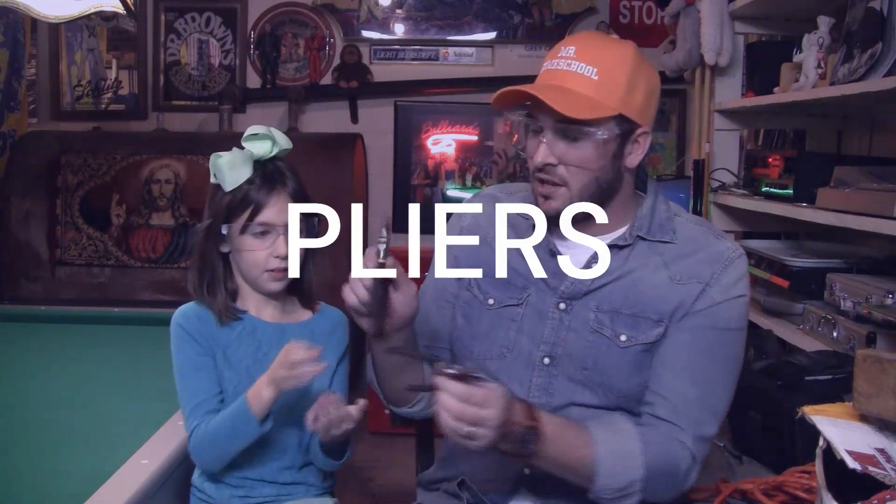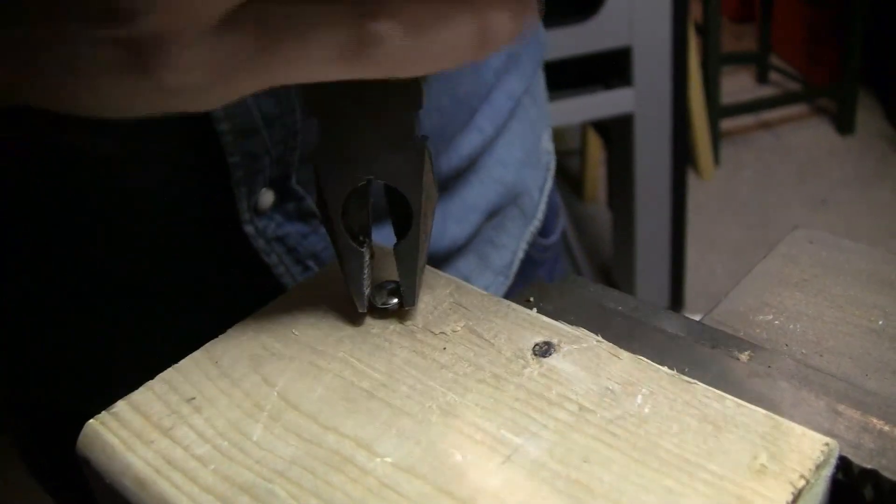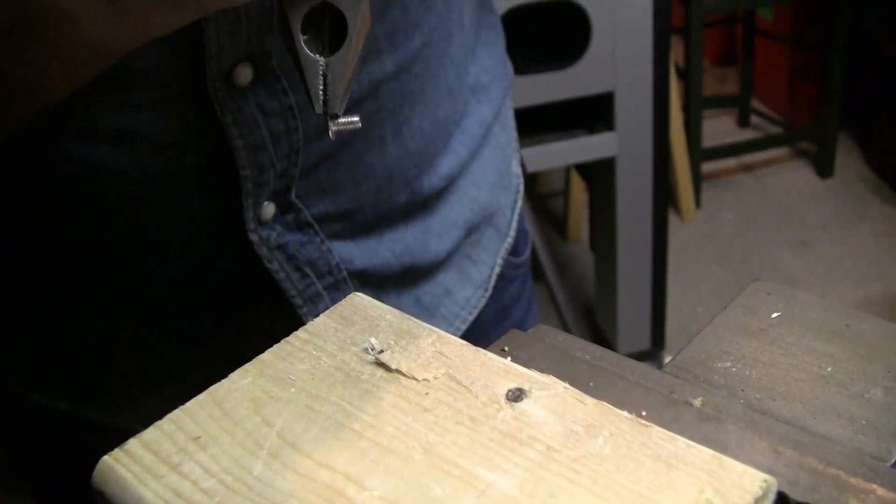I know the name — these are pliers. What can you do with these? So these are pliers. This is kind of like a regular blunt side. This is great to grab pieces of metal or anything that's hard to grab with your bare hands.